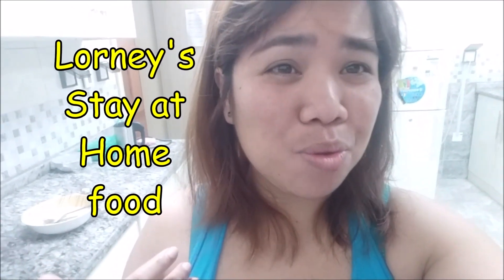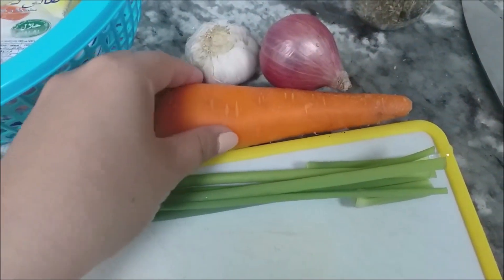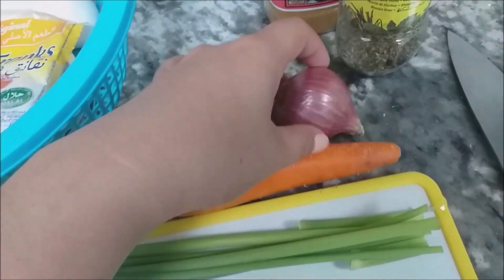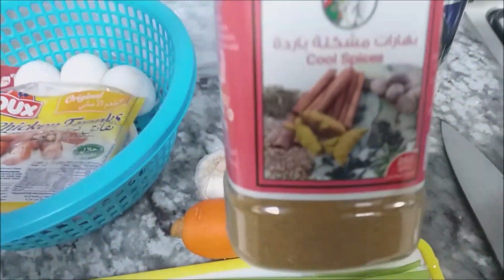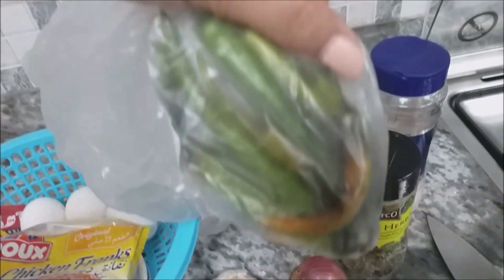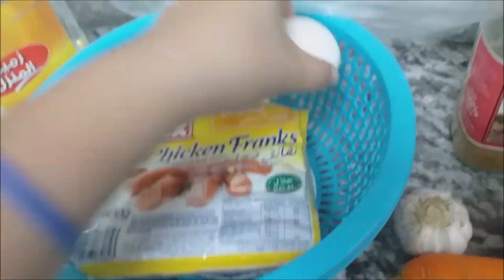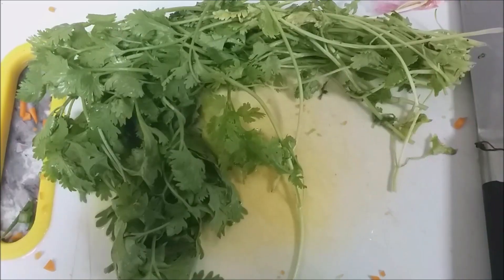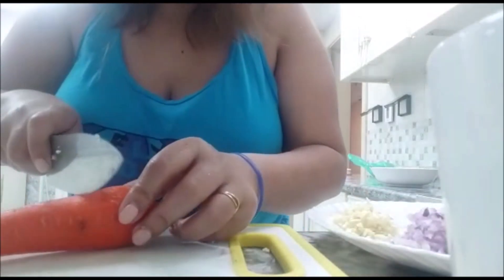This is the meal I chose — fried sausage, so easy to prepare. The ingredients are very cheap: spring onion, carrots, garlic, onions, mixed dry herbs, spices, salt, chili, sausages, eggs, fresh coriander, and black pepper oil. We need to chop our ingredients.